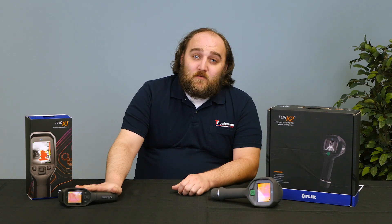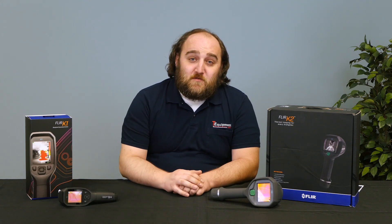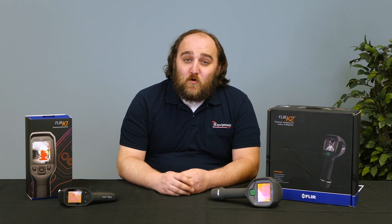So that was the FLIR K2 and K1. Hopefully I illustrated a few important things you had questions about. The K2 is a great price camera for every truck and you can take it into the fire. The K1 is even more affordable and is really a great complement to any firefighter's arsenal. My name is Devin, thermographer here at T-Equipment. If you have any questions, please give us a call.